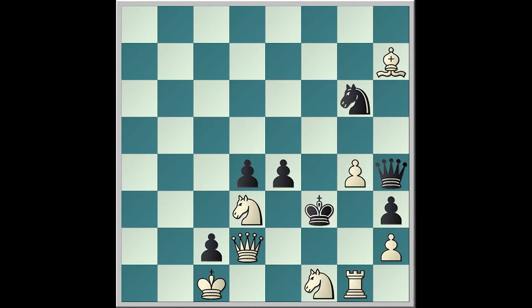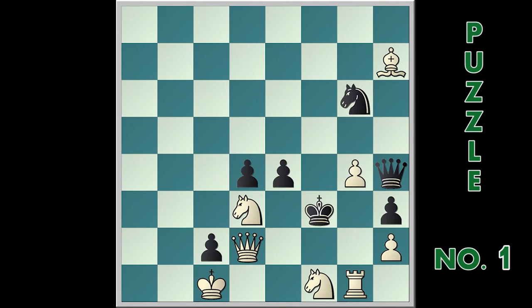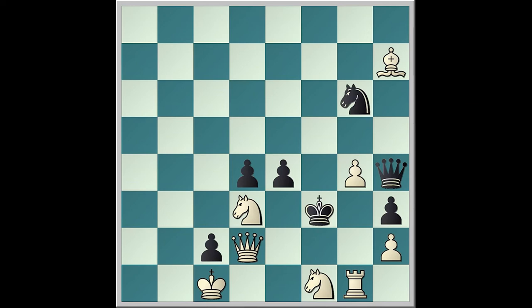Hello chess friend, this puzzle number one is two move mates. You can pause the video to have more time to think.